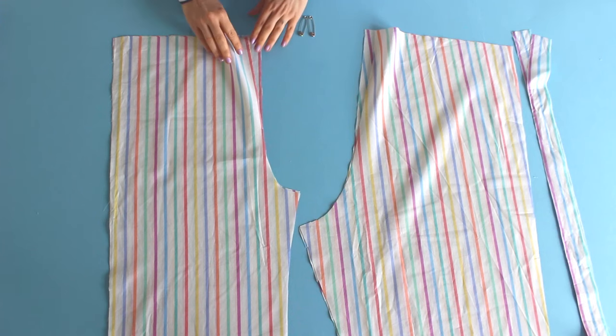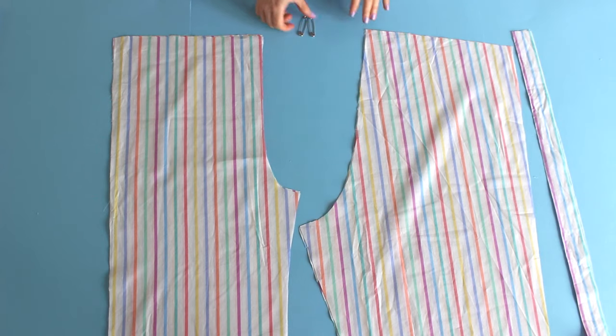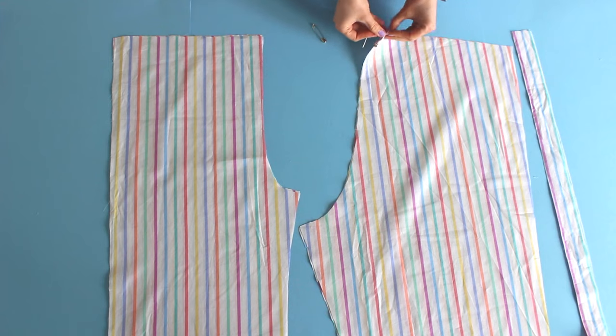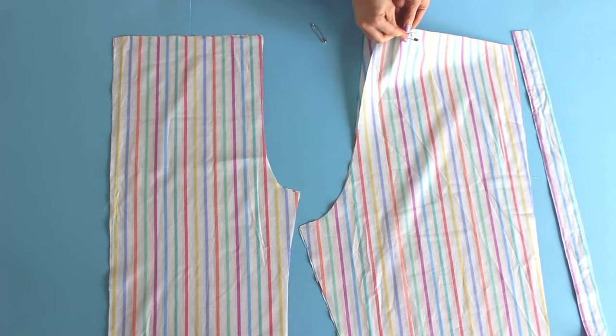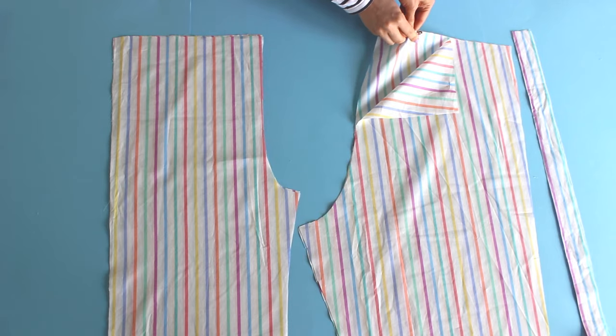You should have cut two front legs, two back legs, and two drawstrings if you're adding that part. A little tip: you can attach safety pins to the back legs so you can quickly tell them apart from the front legs. If you've already lost track of which is which, the back legs have longer crotch seams with double notches.